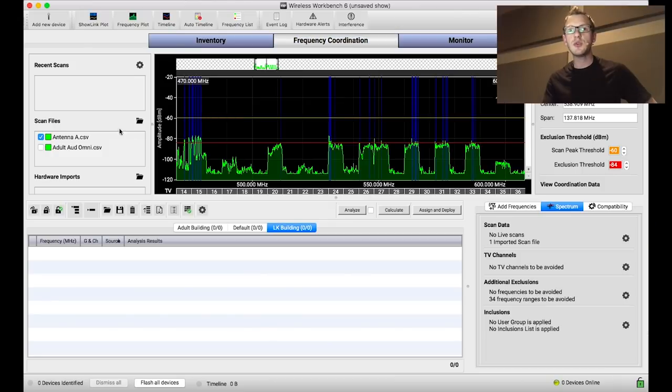I have two scan files here. I have one that's through the directional antenna into my antenna distribution, which the receivers plug directly into. I also did an omnidirectional antenna scan up on the stage. When we're only using the directional antenna, we're seeing a very small portion of the RF environment of our room — only taking RF into consideration that's in the direction of that antenna.